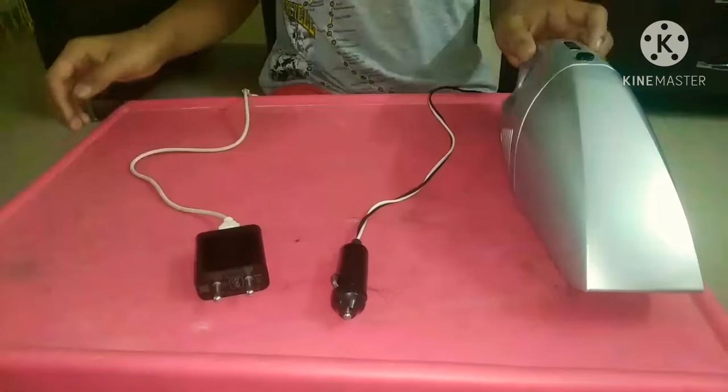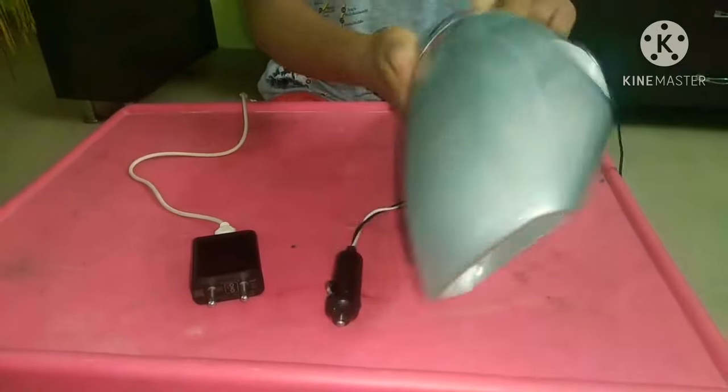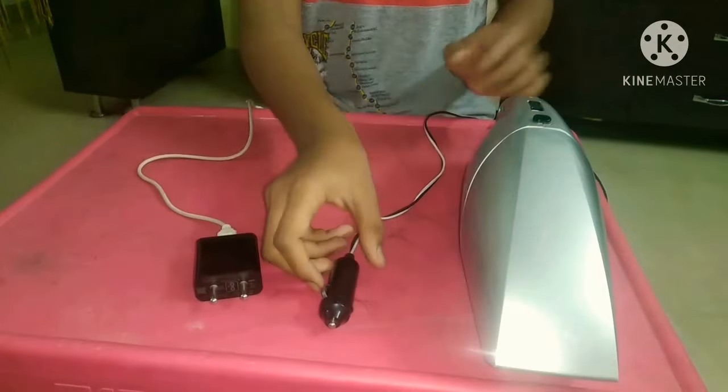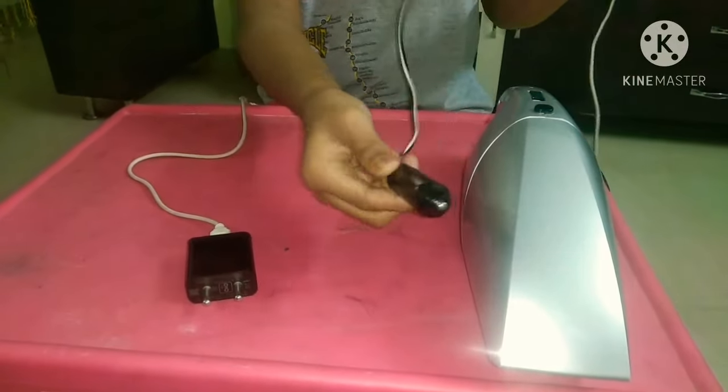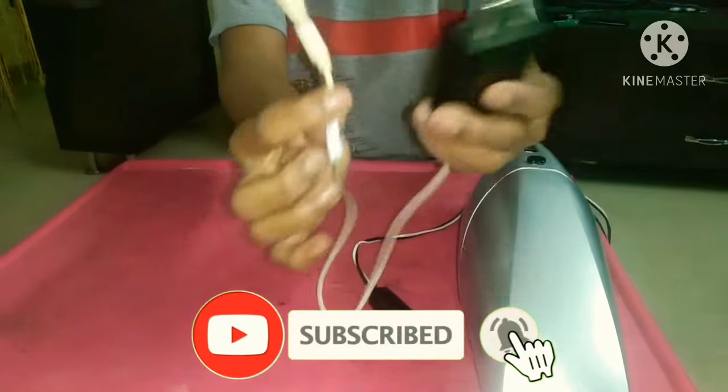Hello friends, welcome to Science Creators. Today I am going to show how to convert a car vacuum cleaner into household use. So let's get started. For this we need a car vacuum cleaner with adapter and a charger.